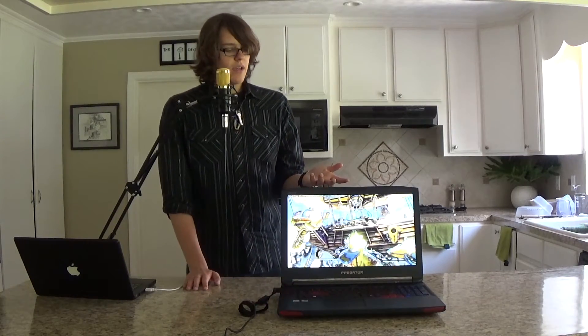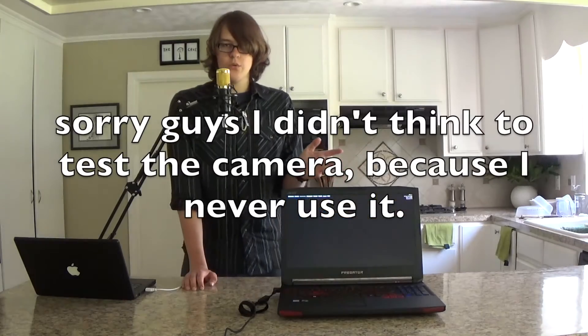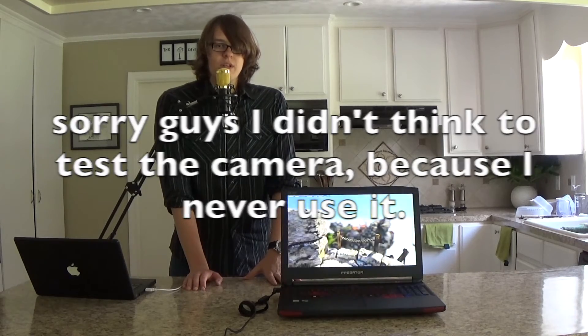This computer has a 5 megapixel camera, which is decent. It's not as good as the resolution you're viewing me in right now — you're viewing me in 9.2 megapixels. But it's okay for Skype or video chats.